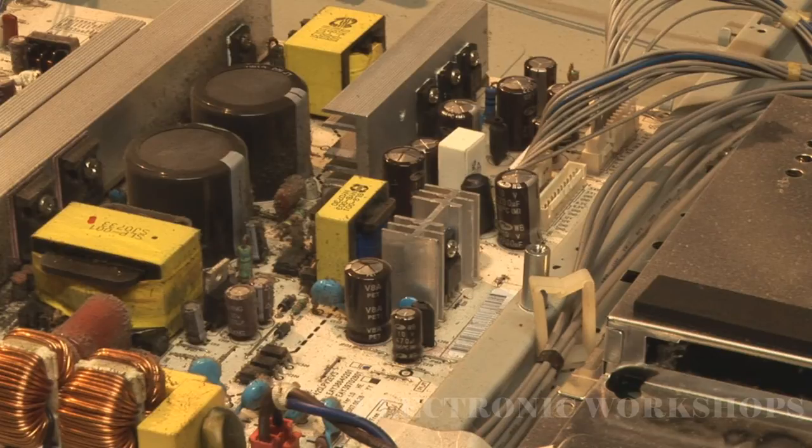What I'm going to do now is take the board off and remove those capacitors, put in replacement capacitors, and then give the unit a test. I won't show the part of soldering the capacitors, but I will give you the values of them.